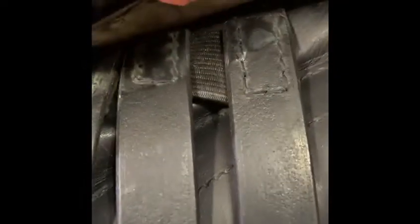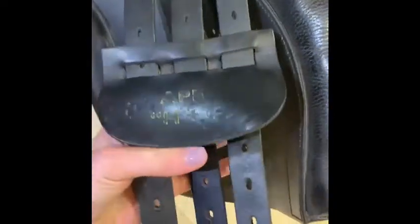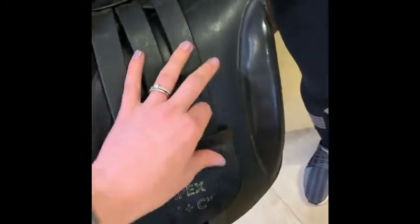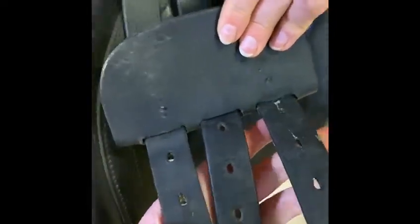This one's got older girth straps, but all of that stitching is intact. All down here, nothing missing — let's check the other side. Again that looks good. Always check your girth straps — they're a little bit worn, but those are in good condition for a used saddle. And the other side — yep, they're all good.